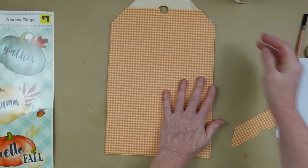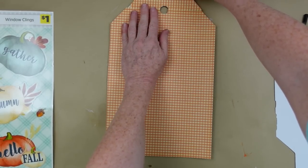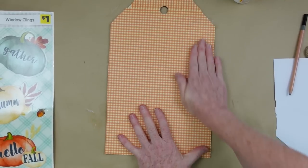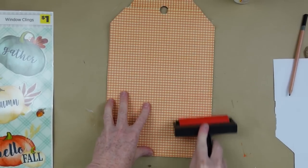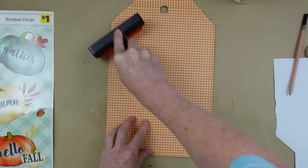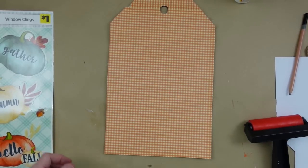Once I've got full coverage, I'm not going too crazy with the amount of Mod Podge I put on it. I'm going to press it down with my hands first, centering it where it belongs, and then take my Mod Podge roller and roll it out to make sure everything is nice and flat and that every piece of that paper sticks to the backing.